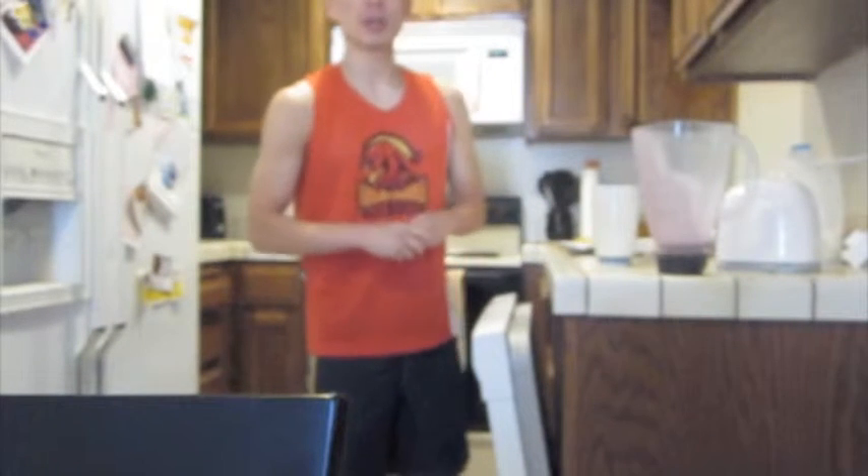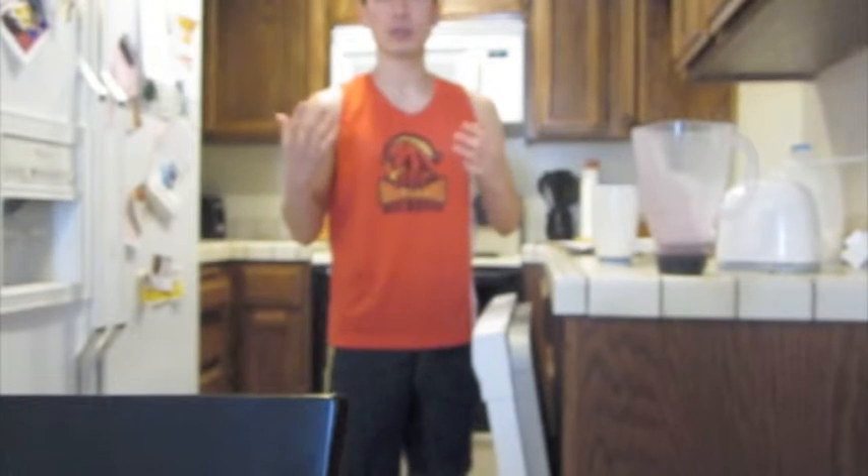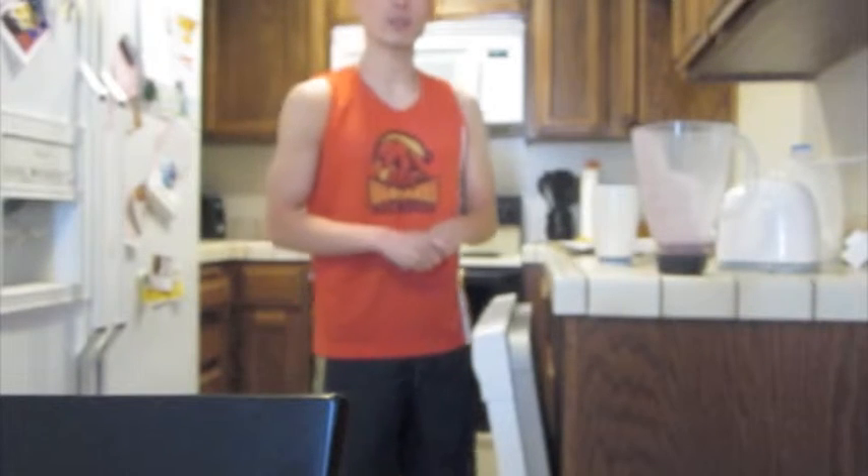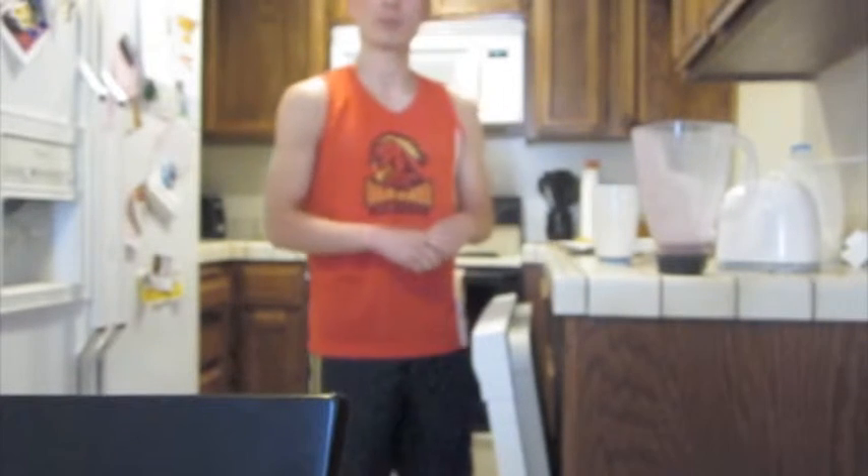This is a good protein shake because it has a lot of the essential nutrients that you need on a daily basis. You get the calcium and dairy from the milk, you get the healthy fats from the almond butter, you get the protein obviously from the wheat protein, you get your fruits from your berries which are good antioxidants, and you get your potassium from your banana.